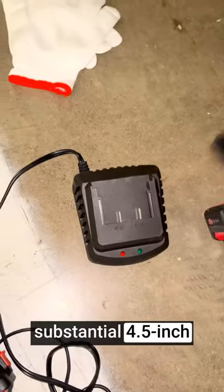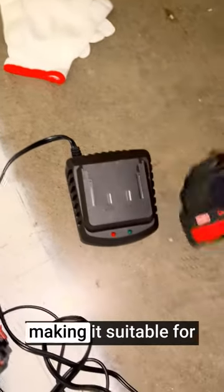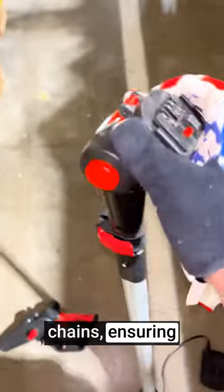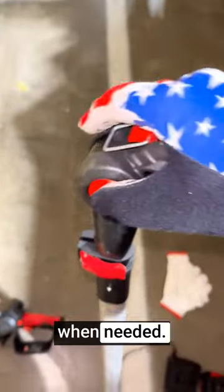The chainsaw has a substantial 4.5-inch cutting capacity, making it suitable for both small branches and thicker limbs. The package includes three replacement chains, ensuring that you have spare parts available when needed.